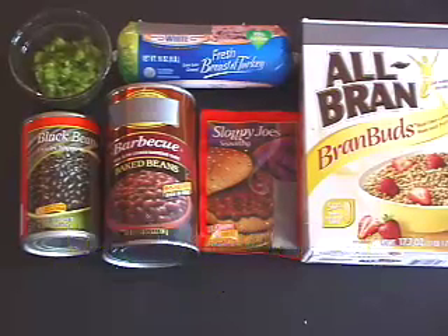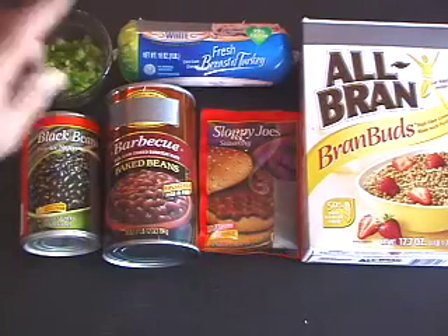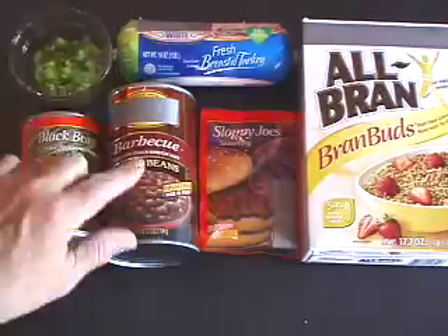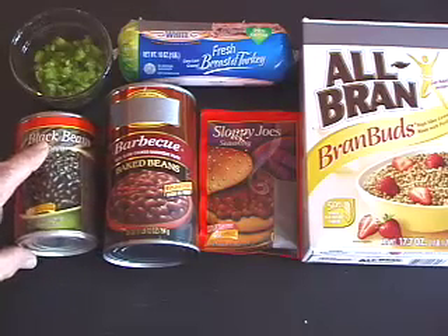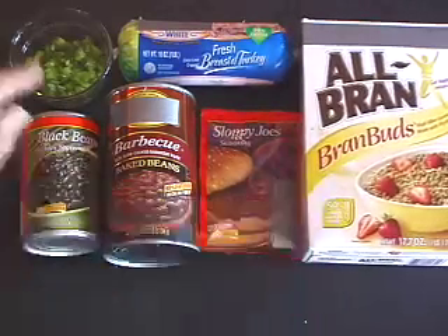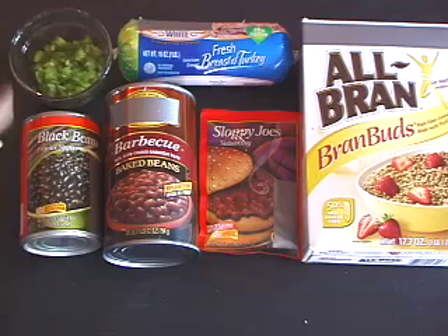No Slop Turkey Joes. It starts with turkey, a sloppy joe mix — that's where the slop comes in. We like a lot of barbecue flavor, so we're gonna put a little bit of barbecue beans in there, a little bit of black beans for texture, and then all bran for fiber. A little bit of fresh chopped green pepper just for the fun of it.